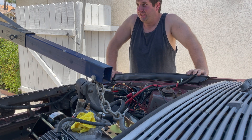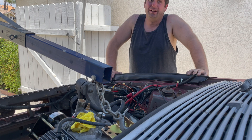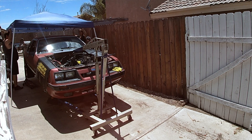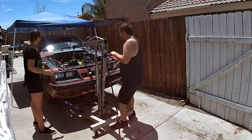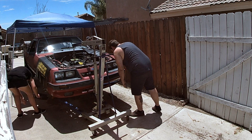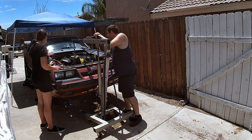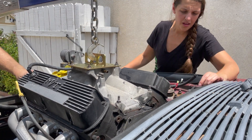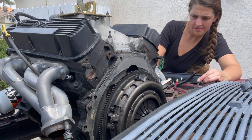Seems like it's about time to start yanking this thing out. The bad thing is we've got to lose our shade because we've got to go higher than it will reach. Let's see how this goes.